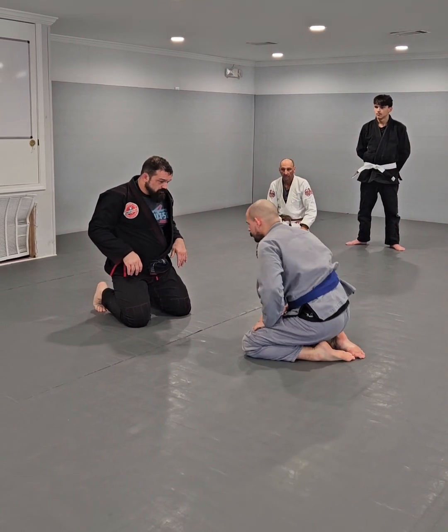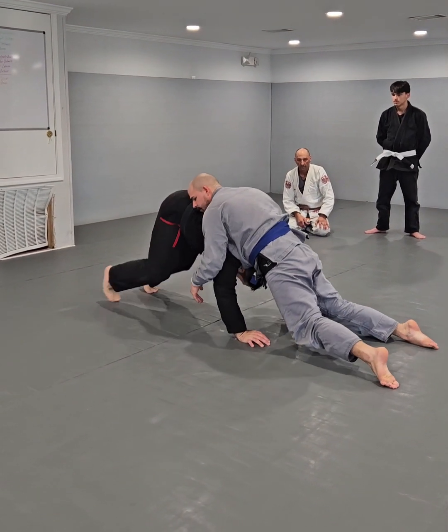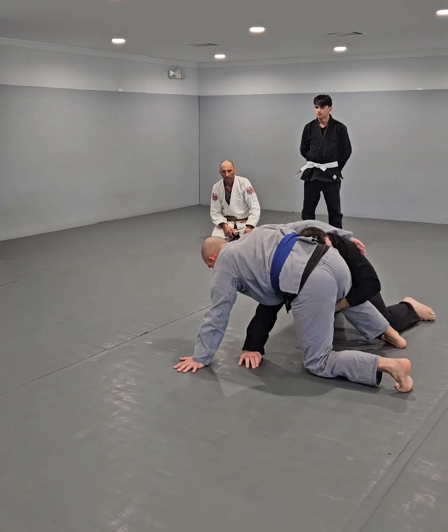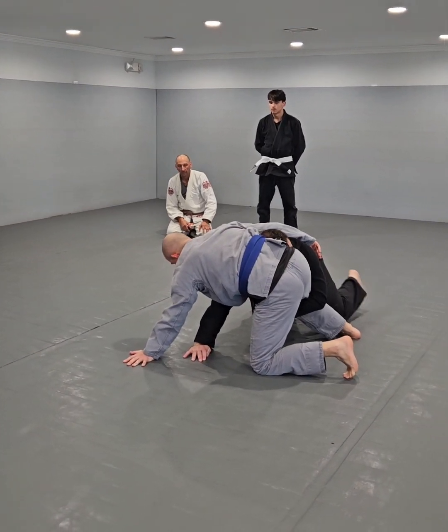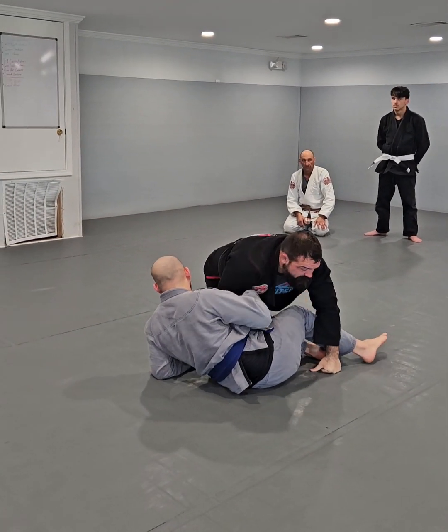Option two was reshoot. So a shot, whoosh, and I start my bear crawl. You see how you don't slide back? I can get kind of a lead in here. Option two is a reshoot.